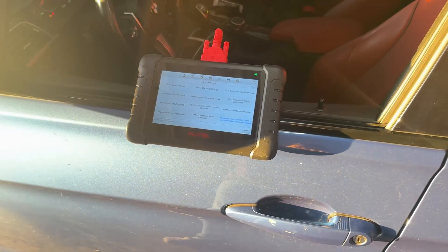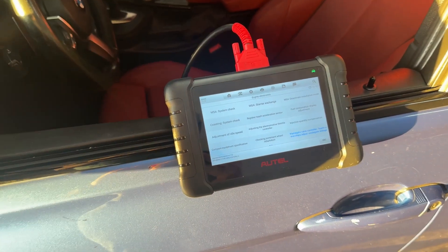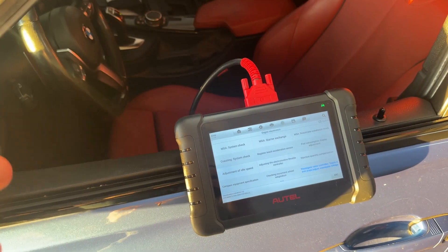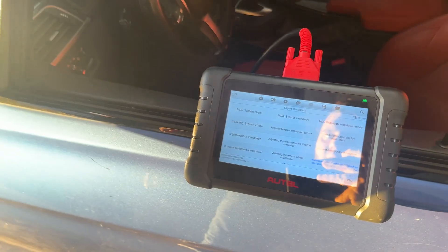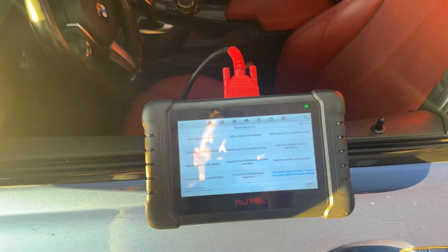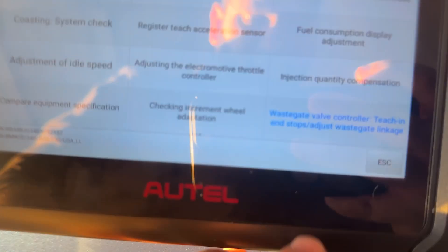I'm going to show you the actual tool I use to verify this is working correctly. This tool right here is pretty nice — this is the Alltool. There are a lot of other Chinese tools like this; I prefer this over the Snap-on or similar tools. They're much cheaper and you can find one on Amazon for probably less than four hundred dollars. If you don't have the money for that, I recommend looking for one in the area or paying somebody a couple extra bucks to check this for you.